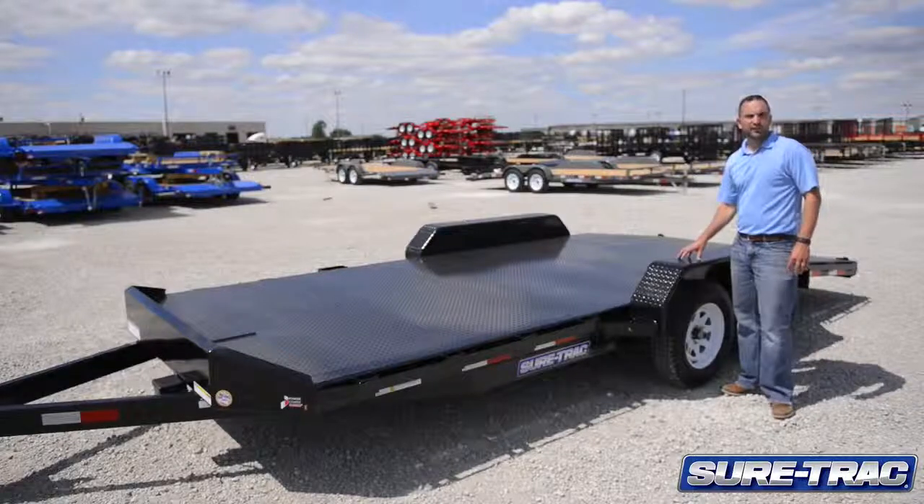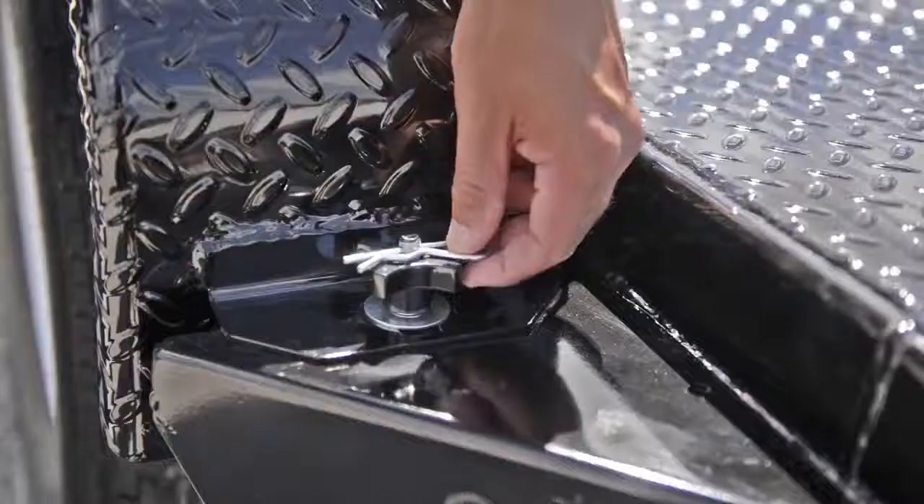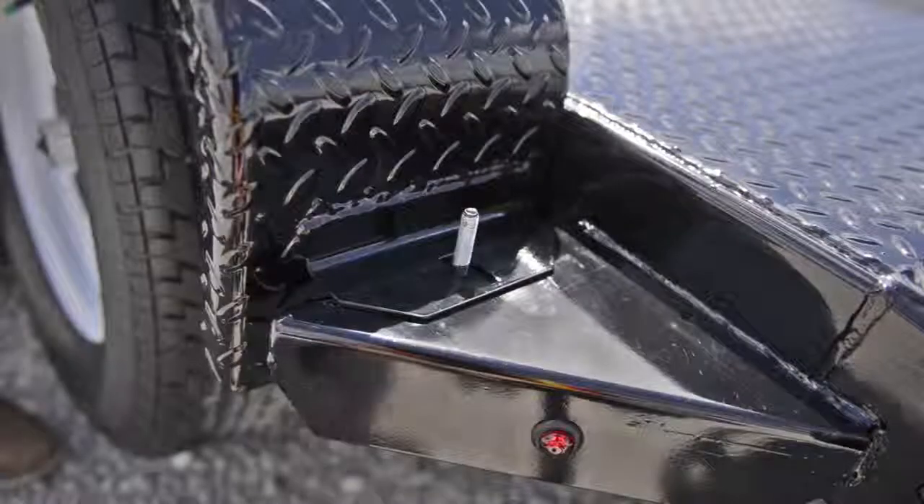Our car haulers feature a heavy-duty tread plate fender. Our fenders are double brake, and on the steel deck car hauler, the driver's side fender is removable.